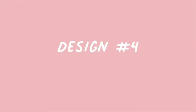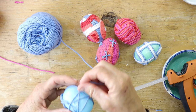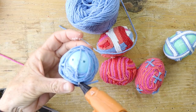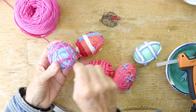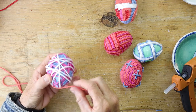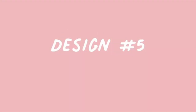For the next design, take whatever yarn you want and wrap it around the egg until you cover it entirely. Use one color, then grab another color and wrap that around — grab as many colors as you want until none of the plastic egg is showing through. This one is super fast and I love the way it turned out. I also decided to add one more egg design.